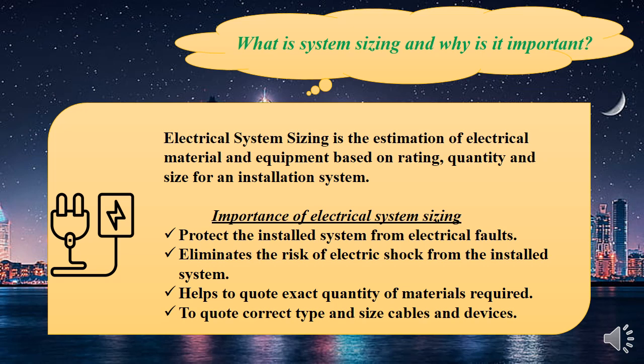The reason why we do system sizing is to ensure that the system we come up with at the end of the day suits the client and its functionality. We have to understand the concept of electrical system sizing because the field of electrical is a dangerous field if not handled properly. System sizing is the estimation of electrical material and equipment based on rating, quantity, and size. We need to focus on system sizing for protection purposes, to protect our system from faults, and also to eliminate the risk of electric shock.